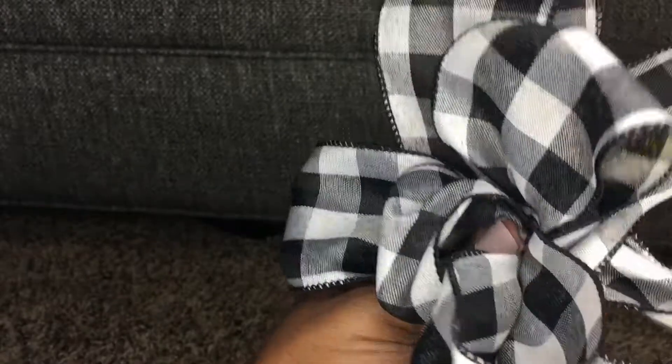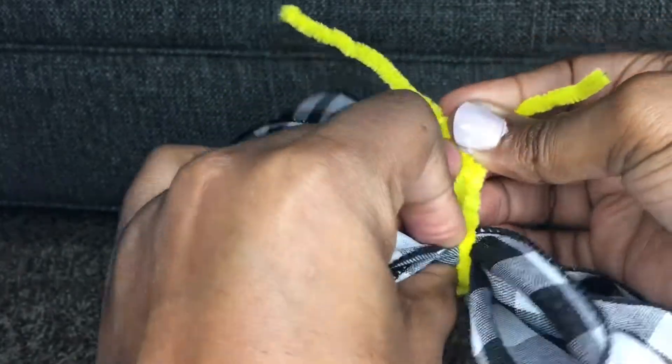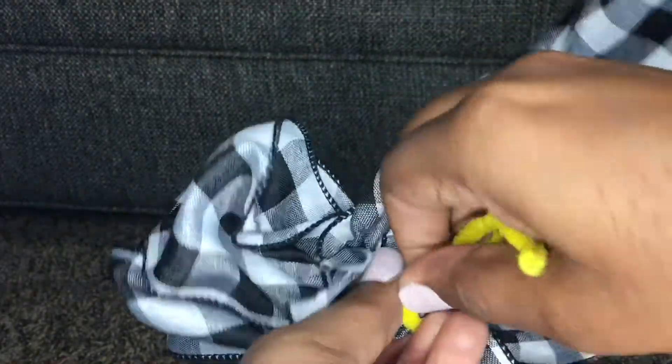The next thing is to tie everything together so it doesn't come apart. I used a pipe cleaner, but you can use string or wire. Take it through the middle and tie it at the back, putting all the pinched loops and the tails together so it's nice and tight. Once you twist it, go ahead and cut off the excess so it isn't hanging out on the back of your bow.